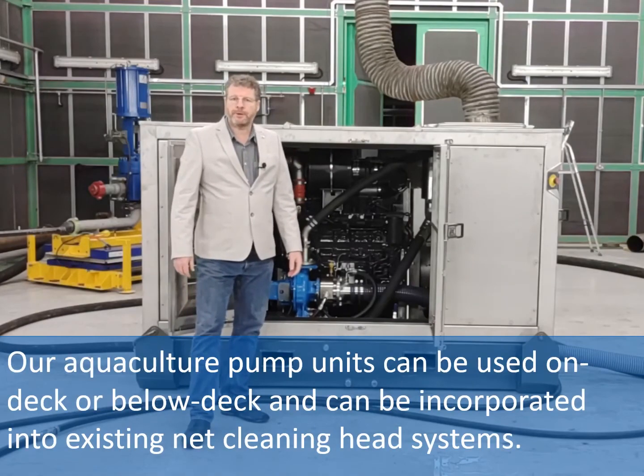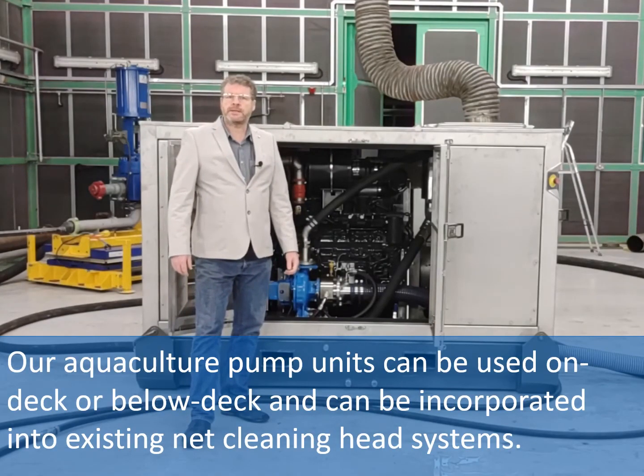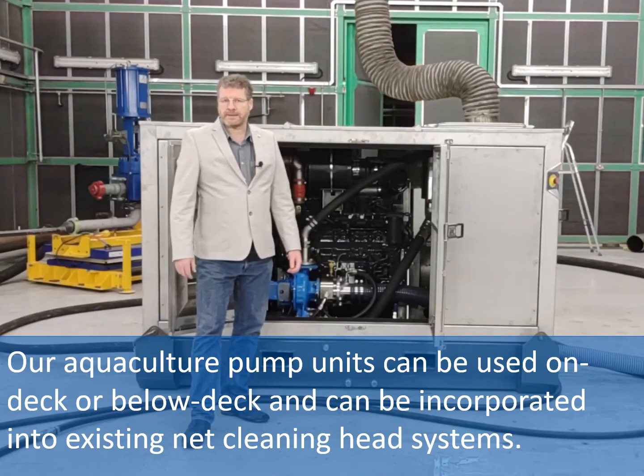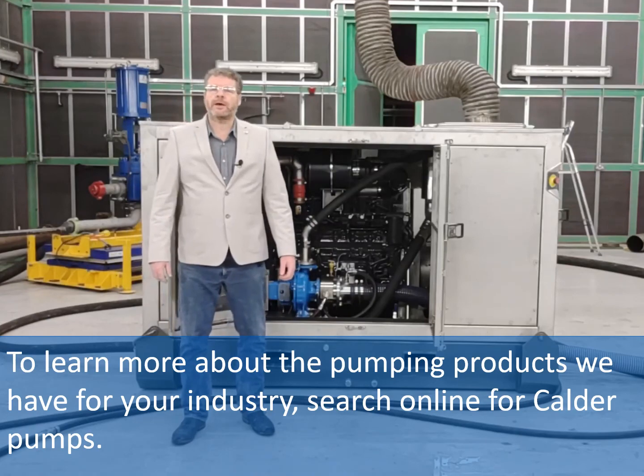Our aquaculture pump units can be used on deck or below deck and can be incorporated into existing net cleaning head systems. To learn more about the pumping products we have for your industry, search online for Calder pumps.